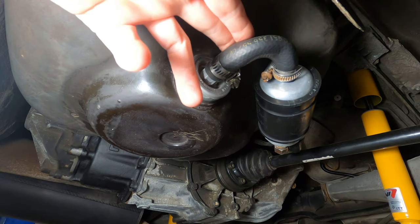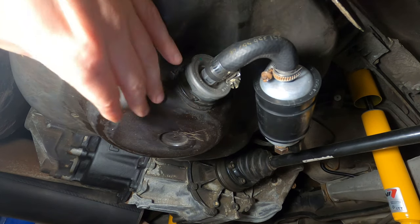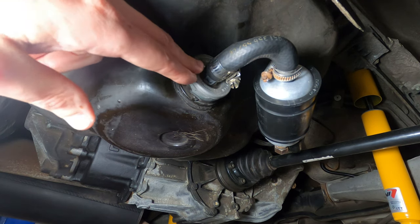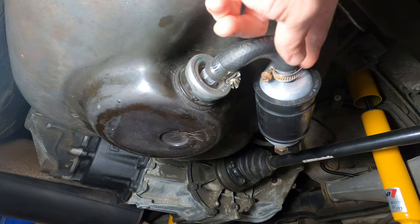That concludes the fuel system overview. Hopefully that gives you a good starting point to dig in, diagnose, and replace any faulty components in the fuel system on your 944.